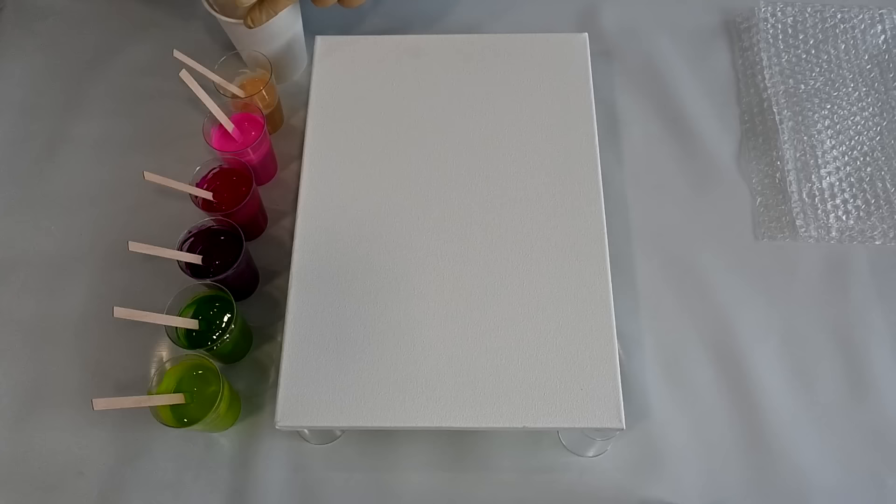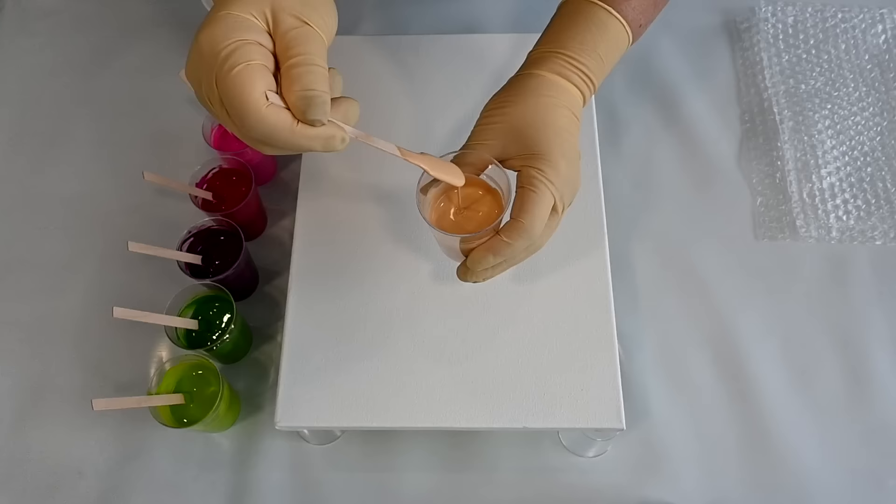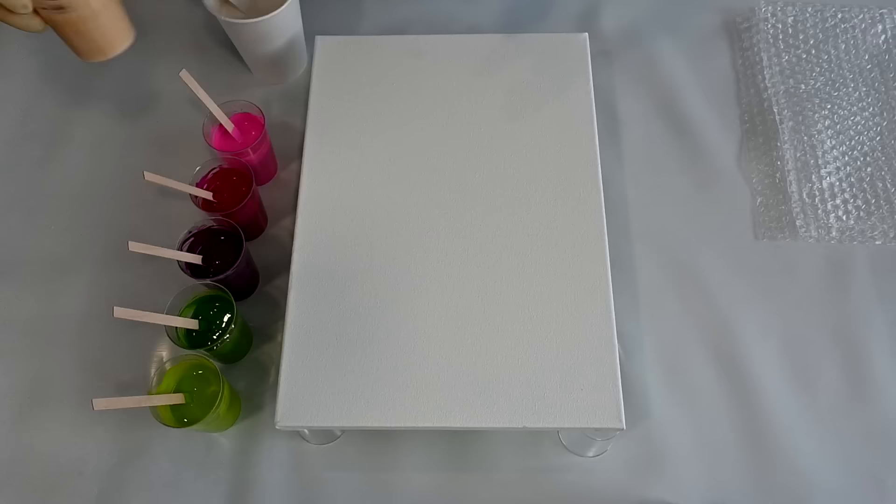My colors today are mixed with Elmer's glue pouring medium — that's 60% Elmer's glue all and 40% water. I mix them about one to one: one part paint, one part pouring medium. It leaves a mound and kind of disappears in a second or two.